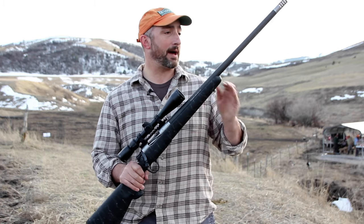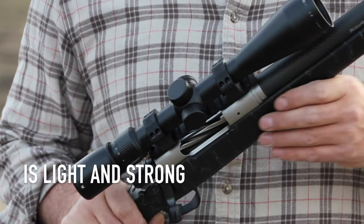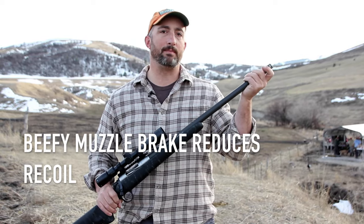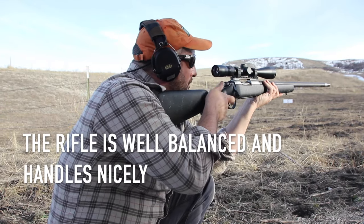The most notable thing about it is the carbon fiber barrel. It's a thick barrel but it takes a lot of weight out of the system. To compensate for the light weight of this rifle, they've added an extremely beefy muzzle brake up here. What you've ended up with is a really nicely balanced gun.